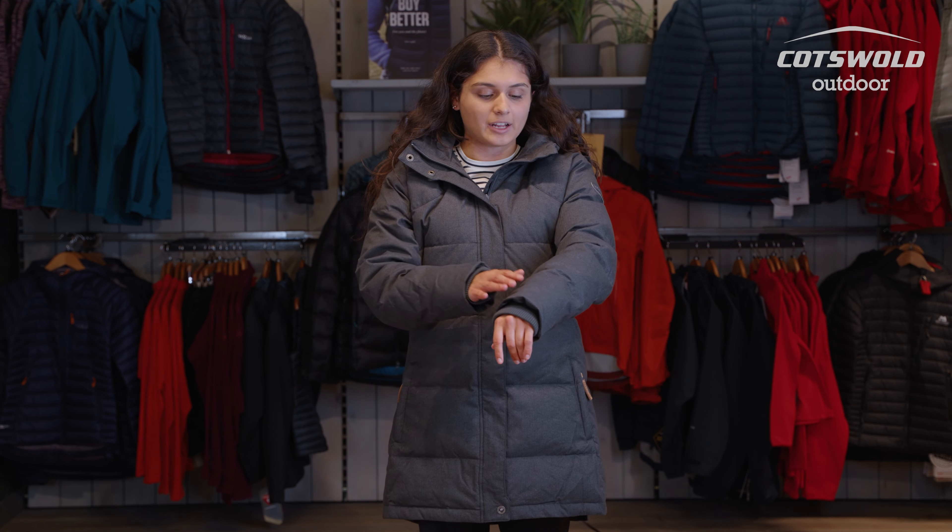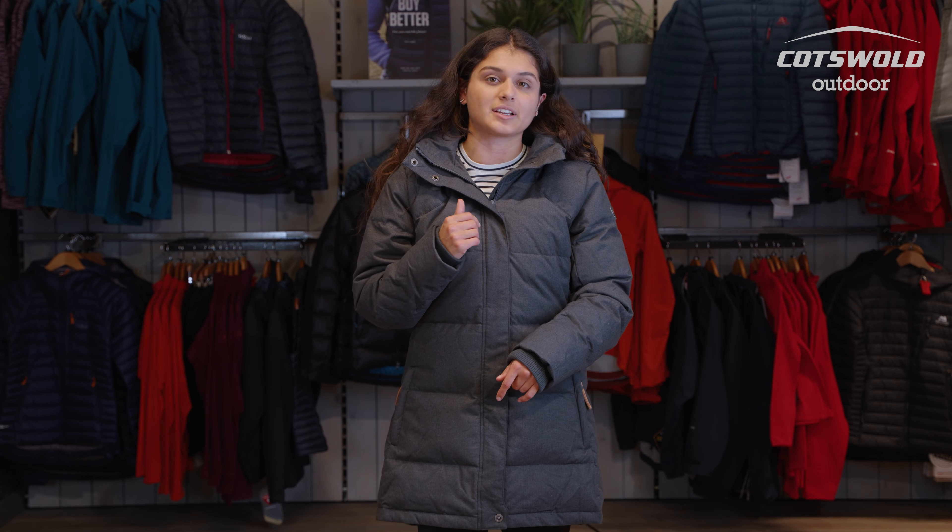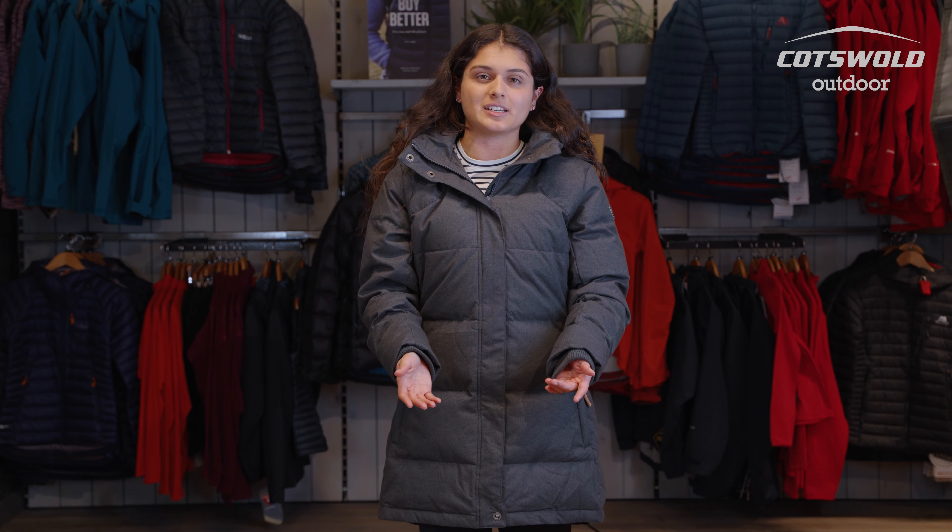It is a down jacket but it's got a very different outer layer — it's a bit more fabric-y than the metallic jackets you might see behind me, so it's a really different option if you want to stay nice and warm. It's also fine for the trails if you're going a little bit further afield; it's going to keep you nice and warm on those cold but dry days.